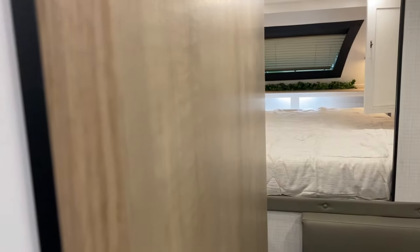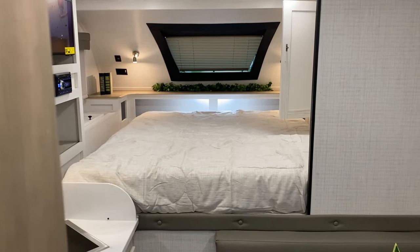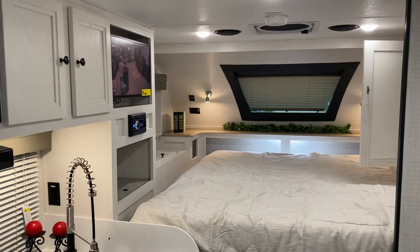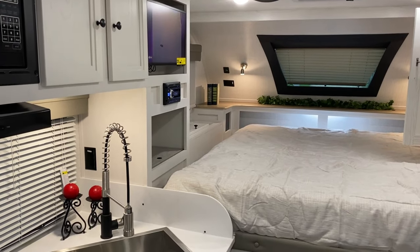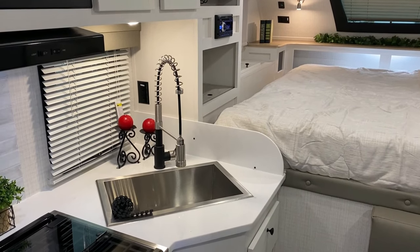And that will complete our walkthrough of the Palomino HS2901. I appreciate you guys watching. If you have any questions, feel free to contact myself or Henry at 866-338-9845. Thank you guys for watching and have a great day.